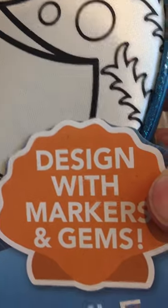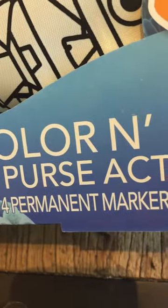It says you can design with markers and gems. It's a color and style purse activity, and it comes with one purse, four permanent markers, and 12 gem sticks.